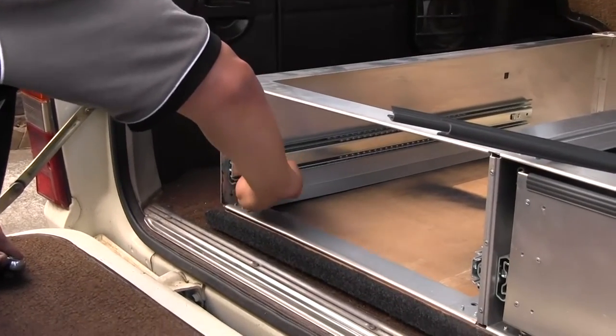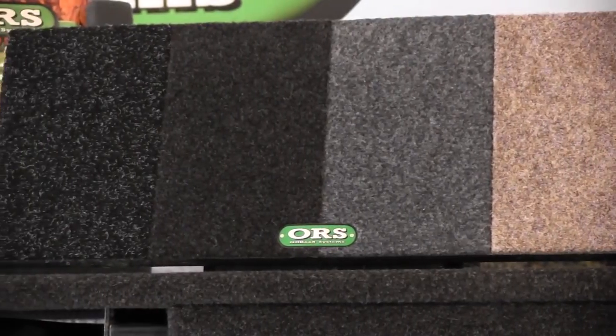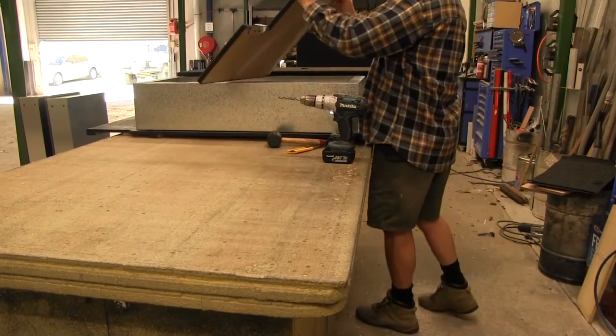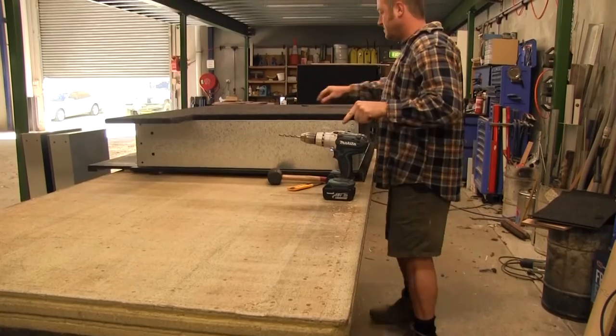The good news is you can order the parts already carpeted and ready to be assembled, or if you prefer to leave it to the experts, the guys at Off-Road Systems can supply and fit a set of drawers in their Smeet and Grange workshop in New South Wales.